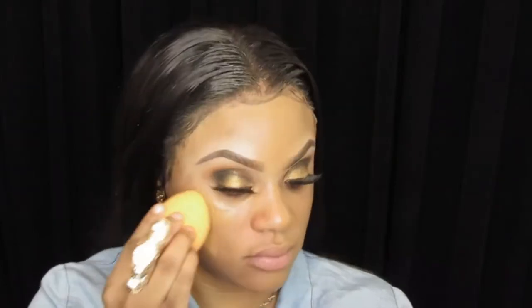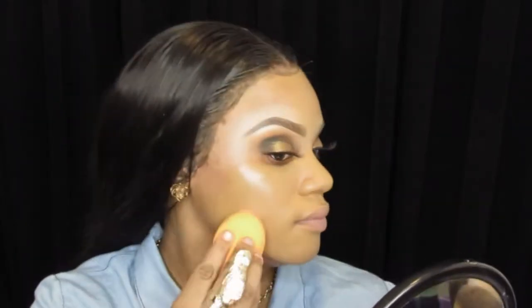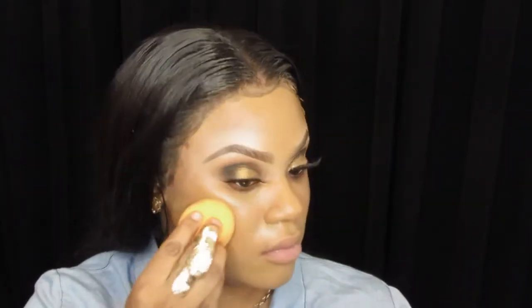I would say this foundation is buildable. I really like this color. Next, I'll be going in with my Real Techniques damp beauty blender and I'm going to put two pumps onto it and apply that to the right side of my face. I like how the beauty blender applies it better. This foundation is definitely medium to full coverage.